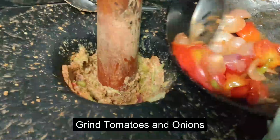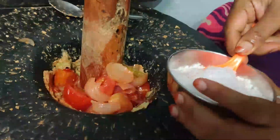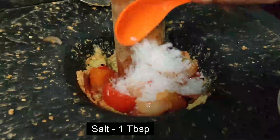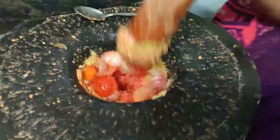Let's cook the tomatoes for you. Add 1 spoon, 50 ml of vegetables. You can cook the tomatoes.